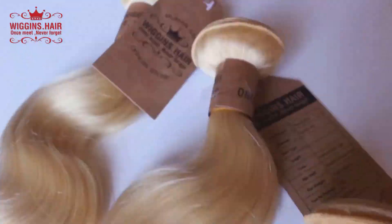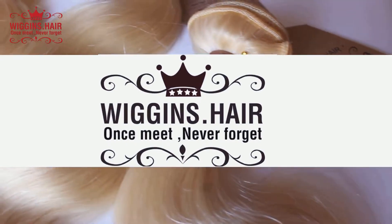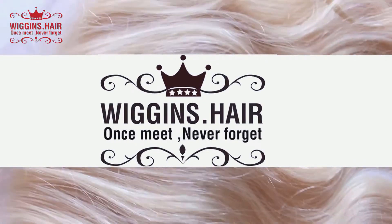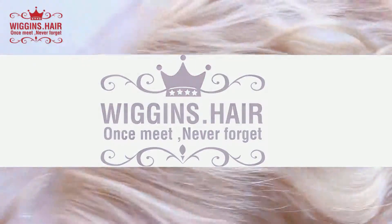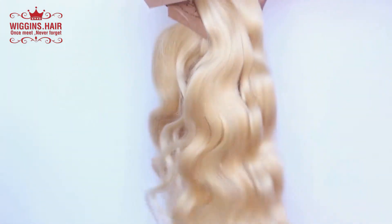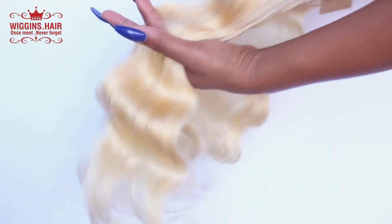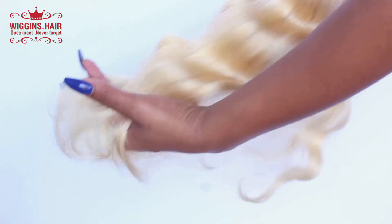Hey everybody, this is Glamazine Tay and I am back today to show you guys exactly how I made this wig on my head look realistic. I decided to collaborate today with Wiggins Hair. I ended up getting four bundles of 22 inch and then one 13 by 4 20 inch frontal. I swapped one of the 22 inch bundles out for some hair I had previously bought that was 26 inches. As you guys can see this is the Brazilian body wave — it's very luxurious.